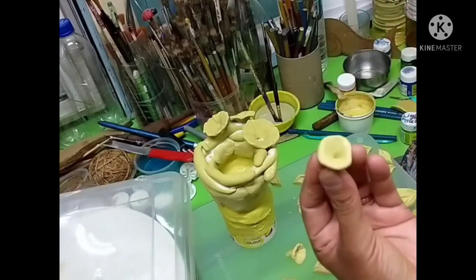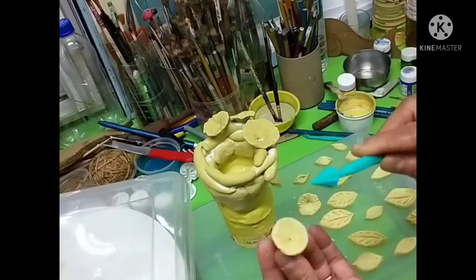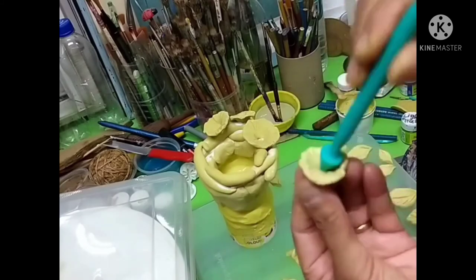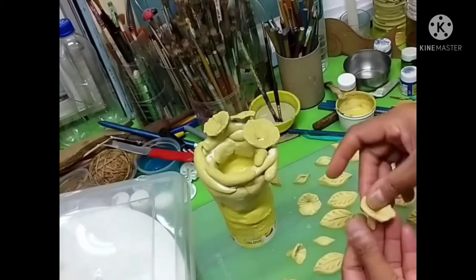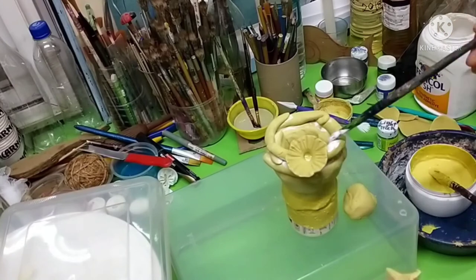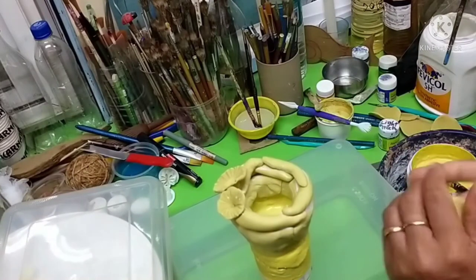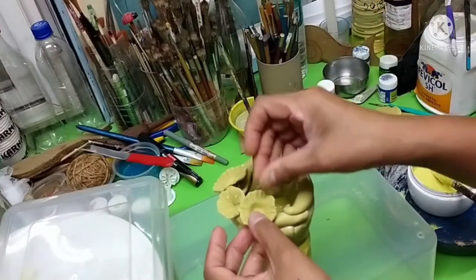Making the flower is very simple — you just have to create an impression with the tool. It's a very pretty white flower. This is how you can create and keep a lot of them, and you can use them for such projects. Let's now watch how I created the top part of this candle stand.